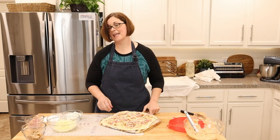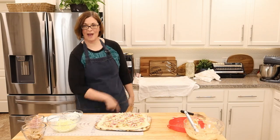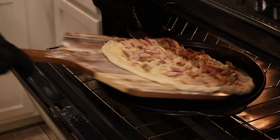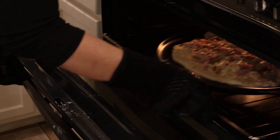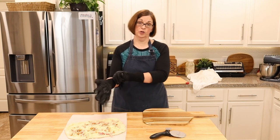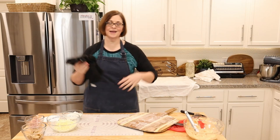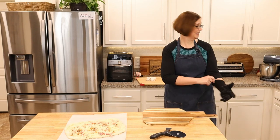Now let's hope I can get this off the peel and into the oven. Okay, here we go — pizza going on. I went ahead and made the other pizza on a piece of parchment because the peel made me really nervous. Set a timer for 10 minutes, then check to see if the crust is done and everything is nice and bubbly.